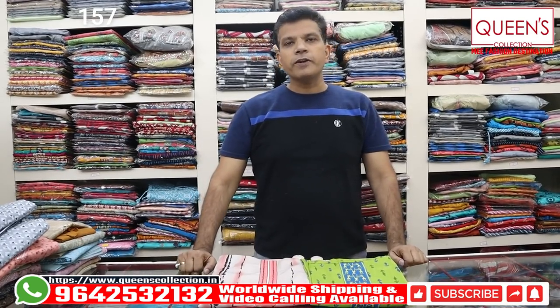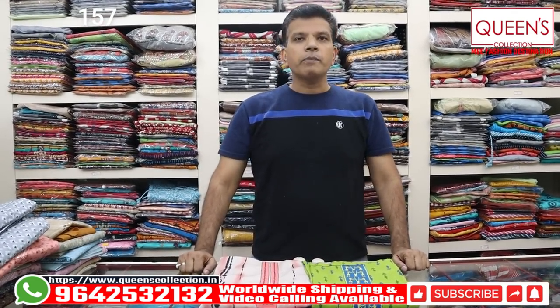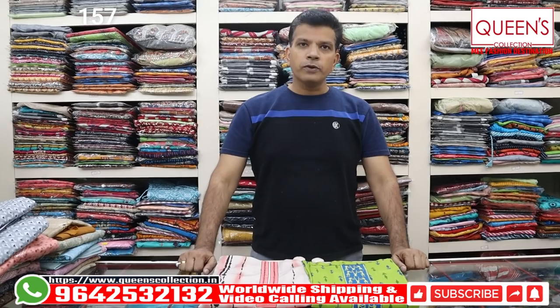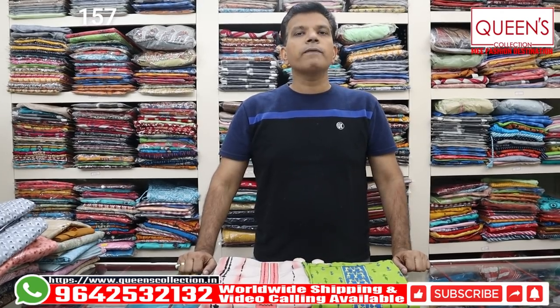I am going to show you some fancy dress materials. There are a lot of fancy varieties. I am going to show you by the end of the video. And if you are going to be a stitcher, there are also available in-house tailoring facility and worldwide shipping facility.